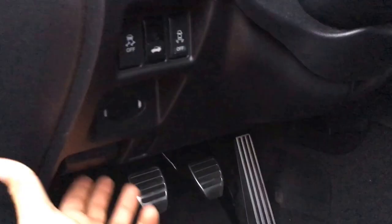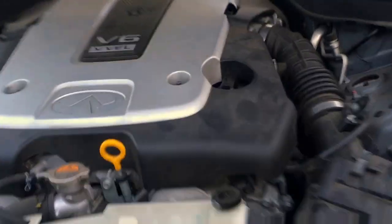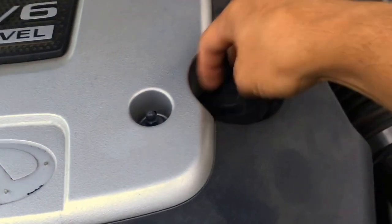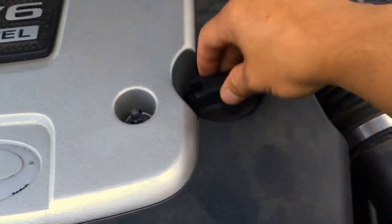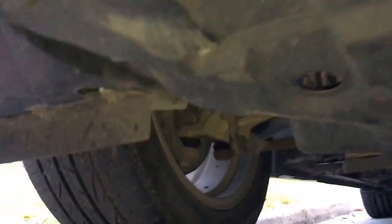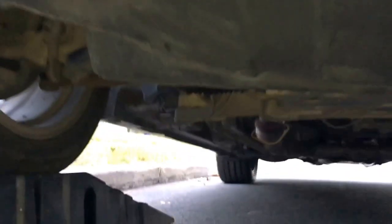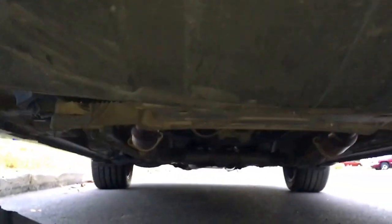Pop the hood, open the oil cap and then leave it loose. The car is on the ramps and it's solid, so now we're going to take off the plastic cover.